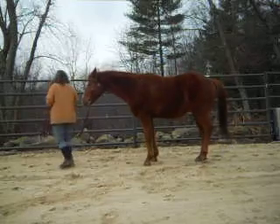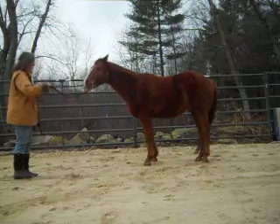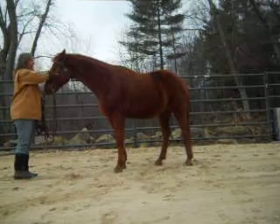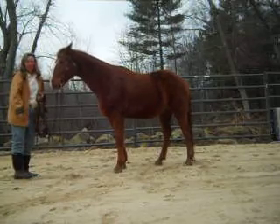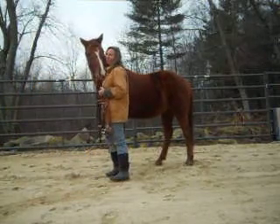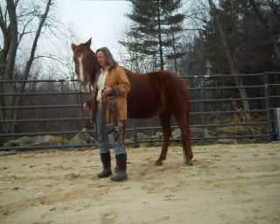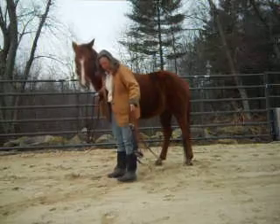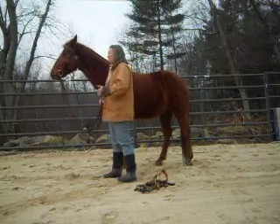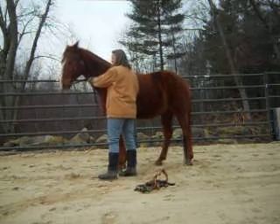This is a former dressage horse. He was ridden with a bit for 13 years. He's only had a bit in his mouth about 4 times in 4 years because we ride him bitless. But he always went soft in his bit and bridle. I just want to demonstrate that whether you're using a bit, bitless, halter, rope halter, or whatever you're using, your horse should be soft in the bridle. So it should take a little pressure to get him to back up.